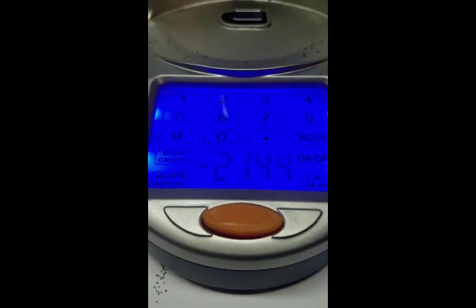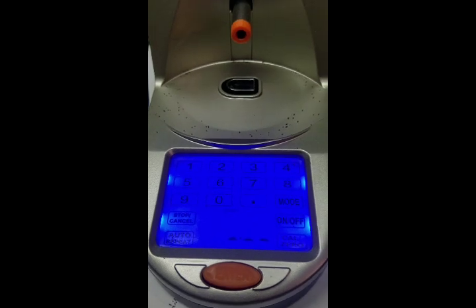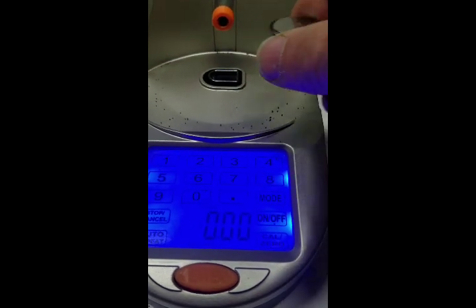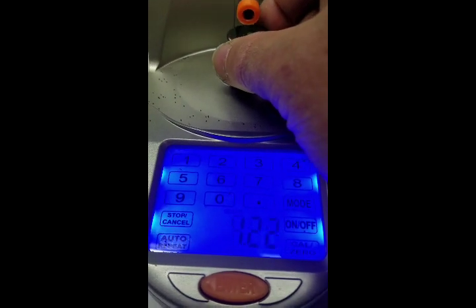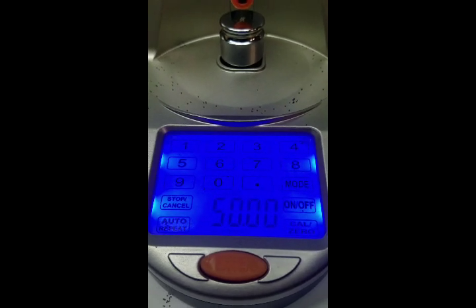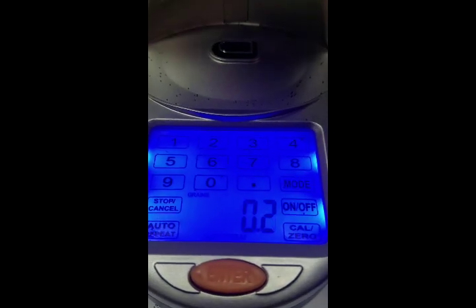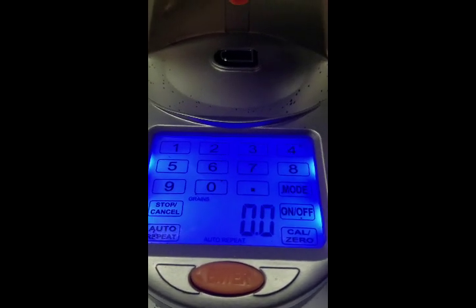In order to calibrate, we can go to grams and zero it. I just take the plate out and set this right on there. And as you can see, I got 50 grams — 50 grams is what it measures. So it does not need calibration.